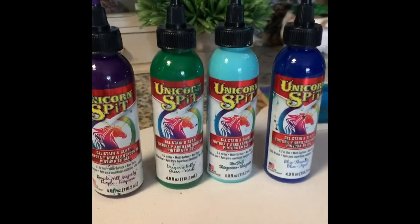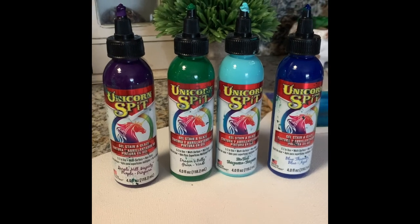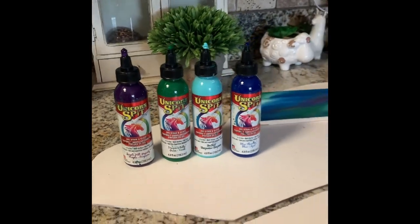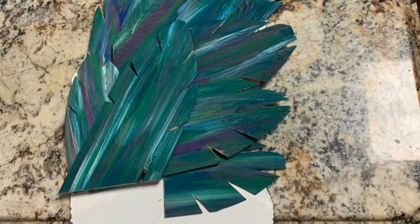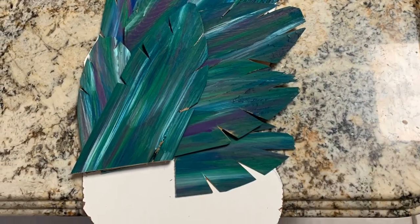Once I had them all colored — it takes a little bit to dry — this Unicorn Spit wood stain just makes a beautiful presentation when it's done. Then my dad helped me cut the ends of the cedar shingles off, the thicker portions.